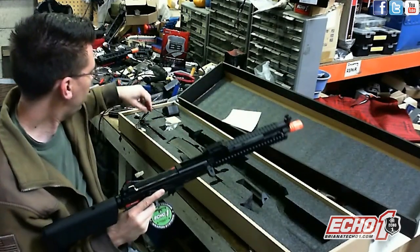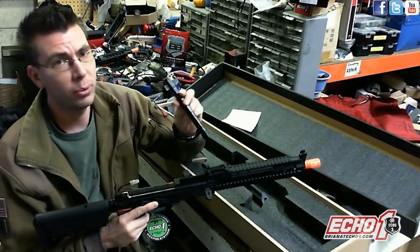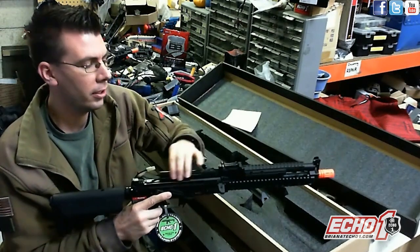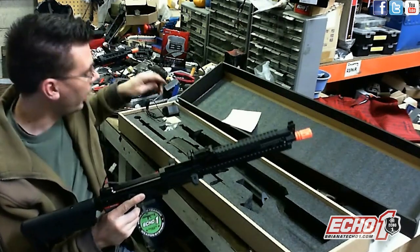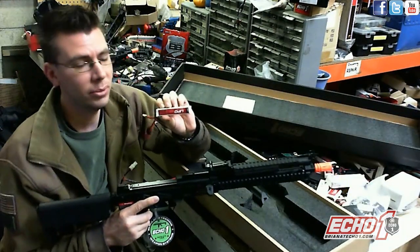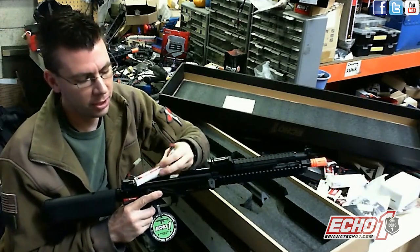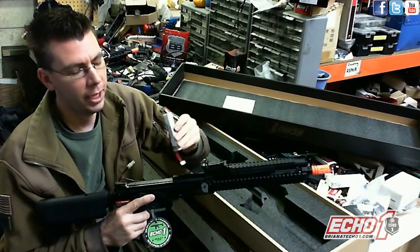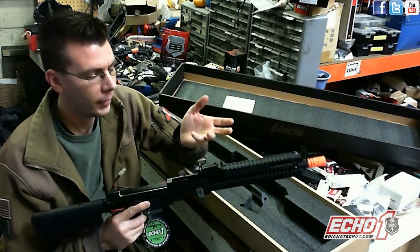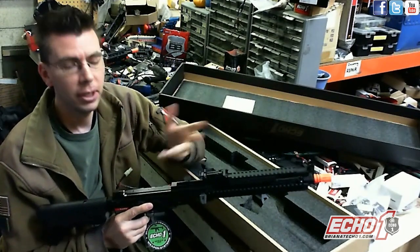The stock battery is an A4, but if you want to upgrade you can always run a 10.8 because you have room for extra cells and the plug. Or you can use a LiPo — an Echo One stick LiPo unfortunately won't fit easily, because you might have trouble adjusting the hop-up or removing the dust cover. But a King Arms or any other AK-style stick LiPo would work fine.